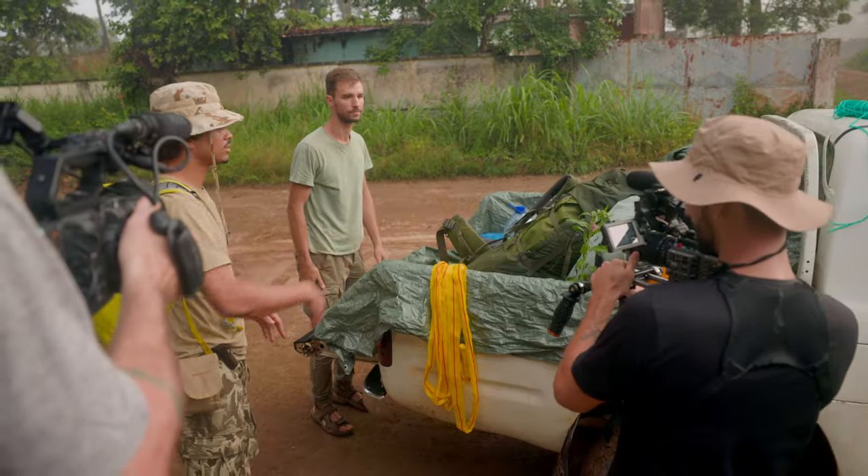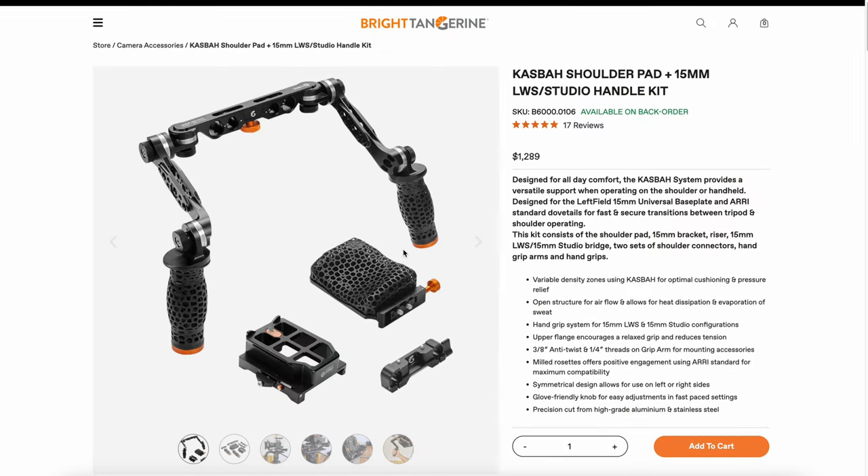I knew I'd be doing a lot of run-and-gun shooting over long days and in difficult situations, so I was looking for a system that is lightweight, modular, but also durable. I did some research and everything on the internet pointed me towards the Bright Tangerine Casbah system.